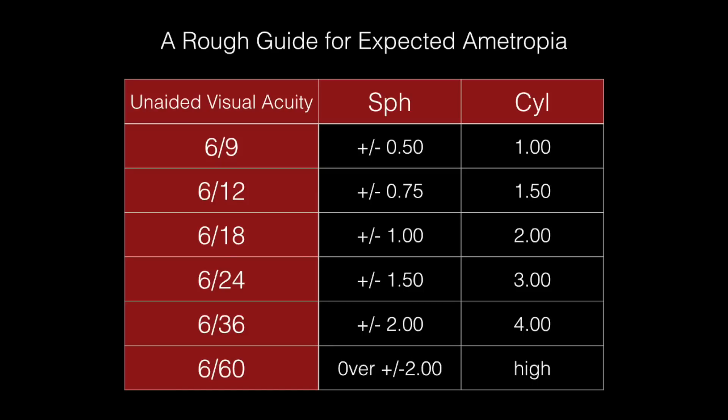To end with, I've included a table which provides a rough idea of what a prescription might be corresponding with the unaided visual acuity. For example, if someone can see only 6/18 unaided, you can expect their prescription to be around plus or minus 1, and if they've got astigmatism, a cyl of perhaps up to minus 2. It's just a rough guide and a point of reference, so that when you assess their visual acuity with the best vision sphere in the trial frame, you can anticipate what sort of cyl powers you may need to use in the cross-cyl process.